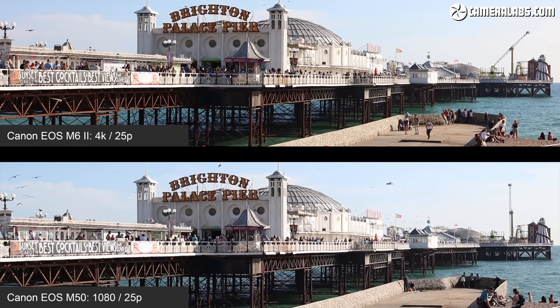Finally for this video section, a test for rolling shutter which here in 4K is actually pretty well behaved compared to many cameras. Sure, the tower is skewing with the fastest side-by-side motion, but compare it to the Sony A6400 — one of the worst offenders for rolling shutter — and you can see the M6 II and 90D sensor is actually pretty good in this regard.